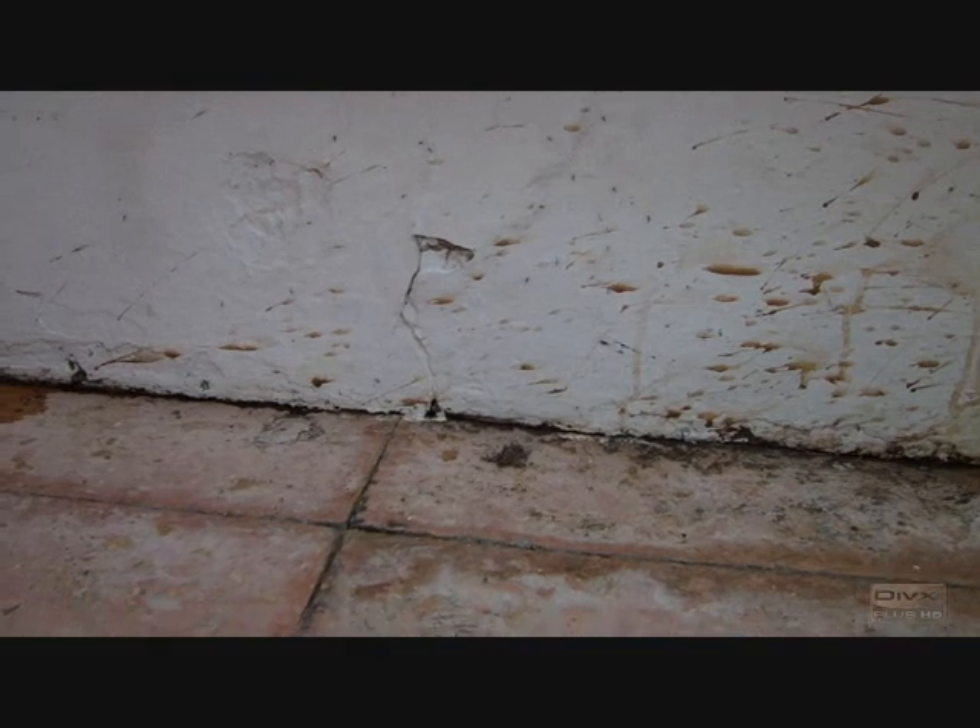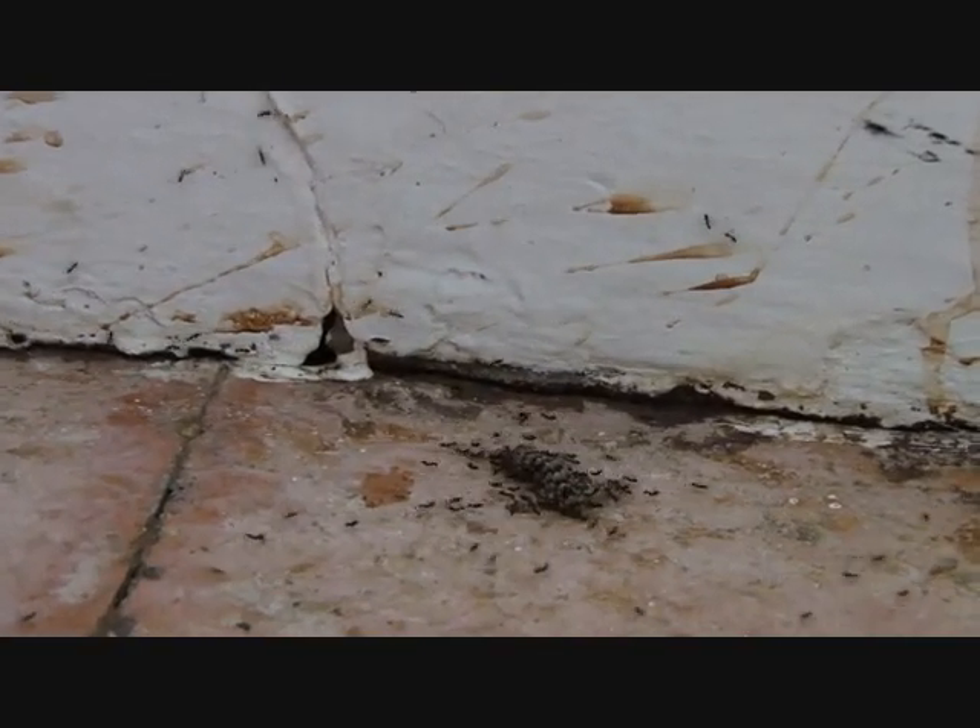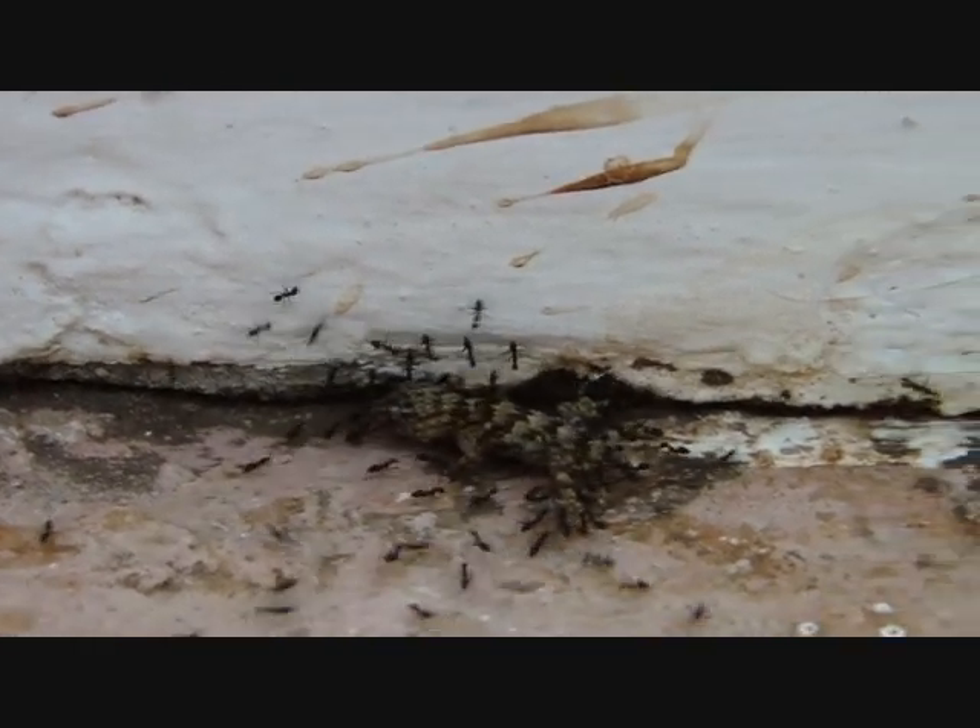I have a good idea. What? Put water on the ants. Do you think we should save it? Yeah. Yeah, a good idea. You never know.